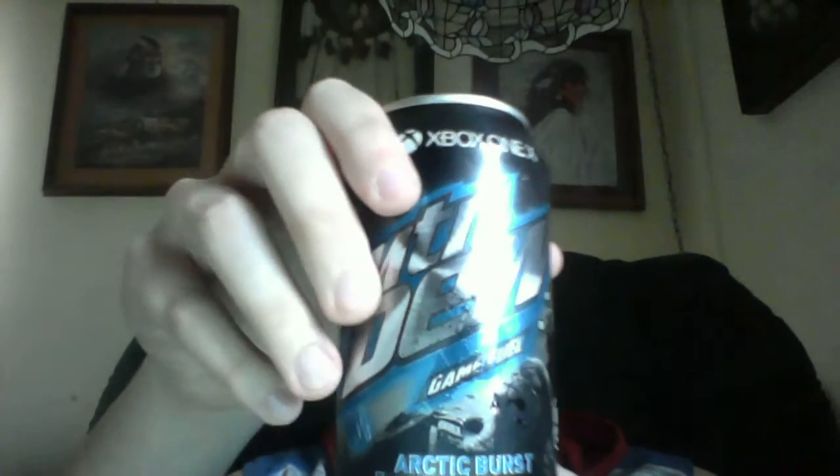Before I drink it, this is what the can looks like. It has a blue cool color to it and a cool design on it. You all know me — blue is my favorite color, and this is my favorite shade of blue. So let's taste it.